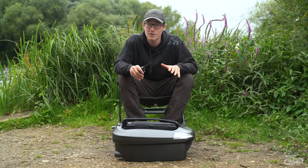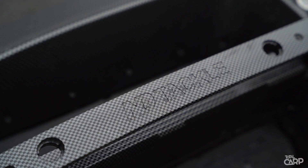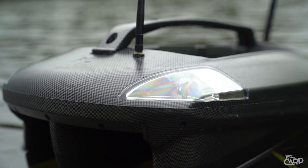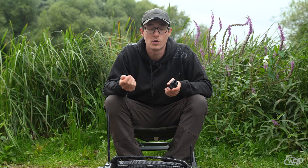It's a relatively compact and lightweight bait boat, weighing in at roughly five and a half kilos. As you can see it's got this lovely sleek design with a carbon fibre effect finish on there. Up front you've got two bright headlights, while at the rear you've got two rear lights as well, so you can see the orientation of your bait boat. Those rear lights also indicate which direction your boat is turning, as well as showing you when your boat's reversing.